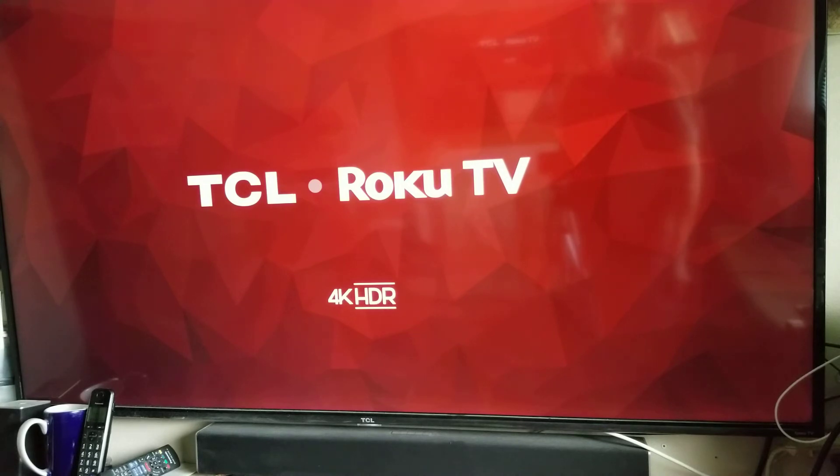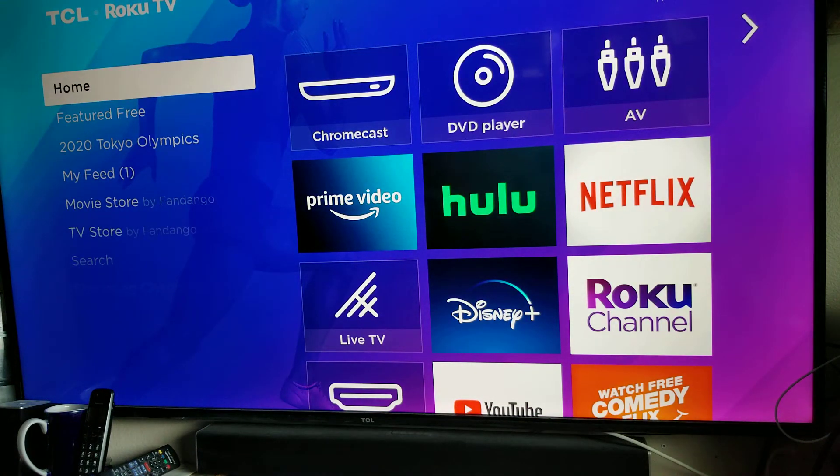So it's starting back up now, and in just a few seconds we should be back to the home screen. And here we are. So that should fix it.